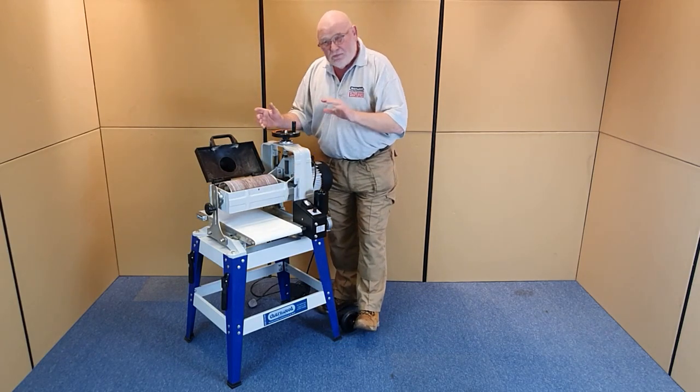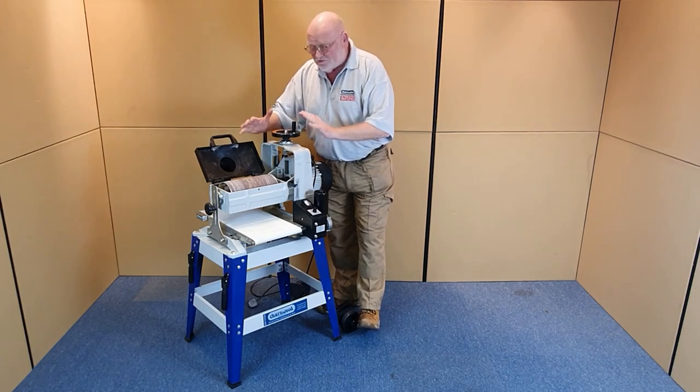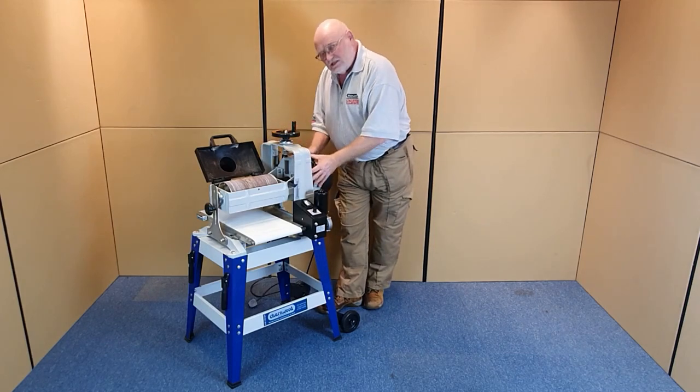The machine weighs about 70, 72 kilos. A lot of mass — that is rigidity, torsional rigidity. There's no twisting, and this is solidly mounted.